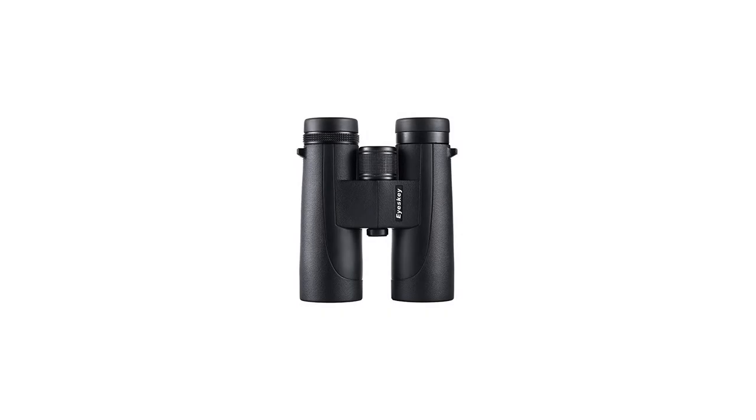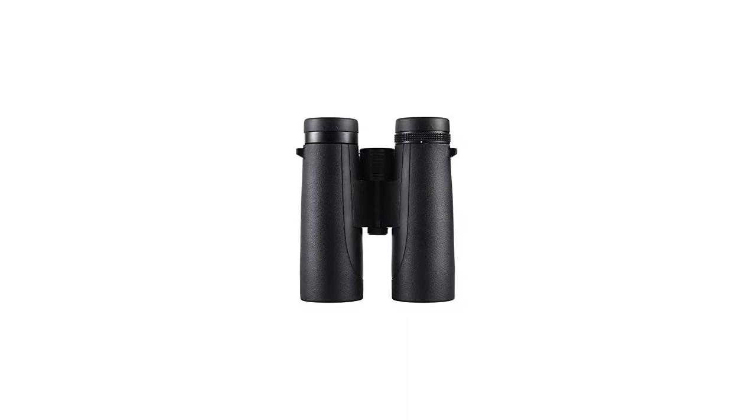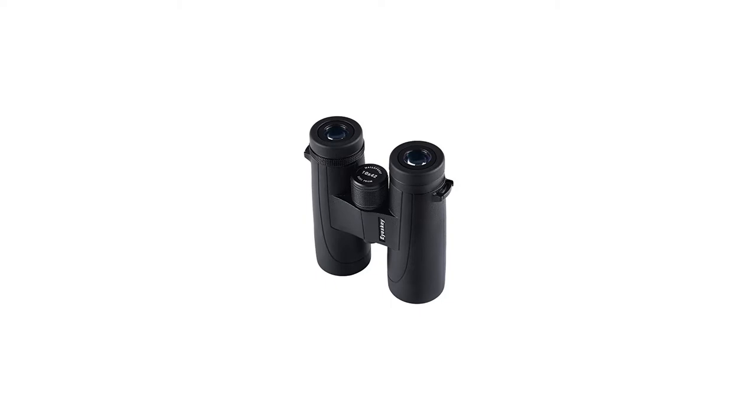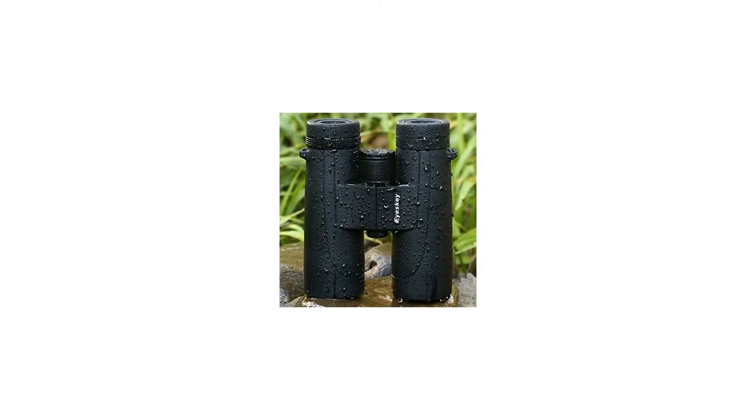8 pieces, 6 groups of lenses maximum extent to avoid image edge distortion. Phase correction coated BAK4 prism and fully multi-coated optics delivers superior brightness and clarity. Wider field of view: 330 feet / 1,000 yards, or 110 meters / 1,000 meters.